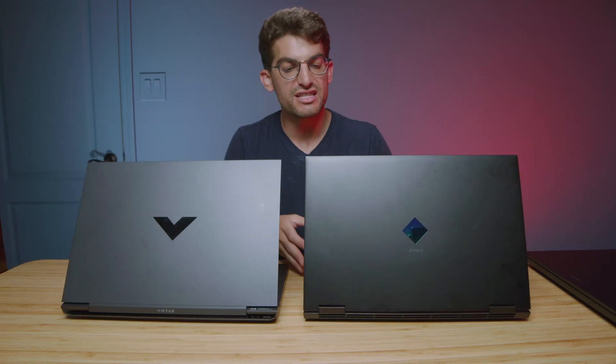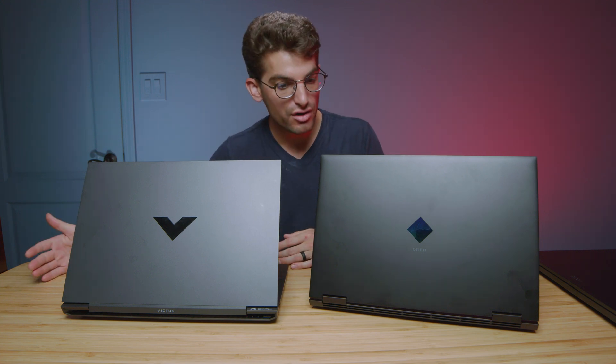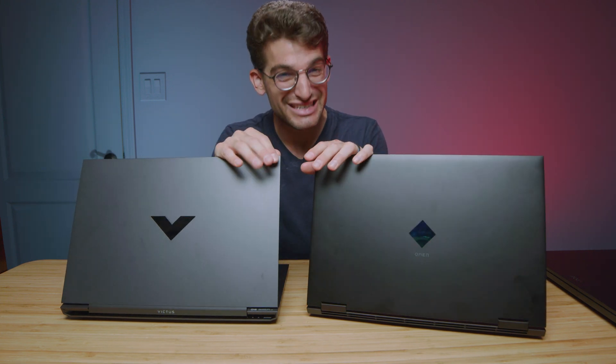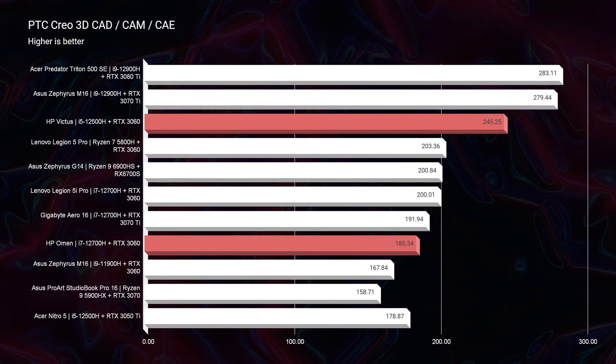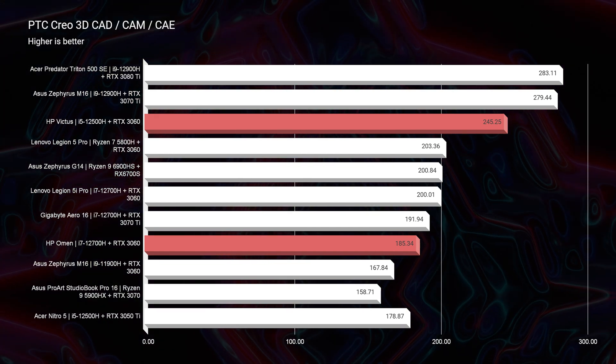Now let's jump into the performance benchmarks between the HP Omen and HP Victus — specifically an i7-12700H versus the i5-12500H, since both have the RTX 3060 and 16GB of RAM. Looking at simulated benchmarks like Geekbench and Cinebench, the i7 performs better. But when you get into real-world benchmarks, there's not a big difference for the majority of tests. Looking at Blender, they're neck and neck. In 3D modeling — Autodesk 3ds Max, Autodesk Maya, PTC Creo, and SolidWorks — not a big difference either.